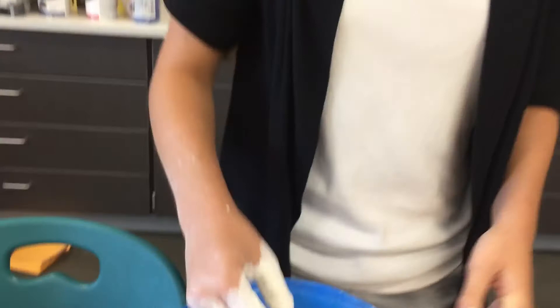Once you think that your plaster is fully mixed and there's no clumps in the bottom, you can get a mold or whatever you like to pour all of this in, and you can pour your mold.